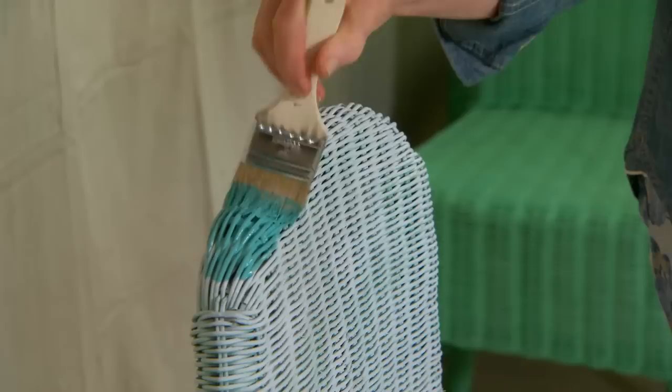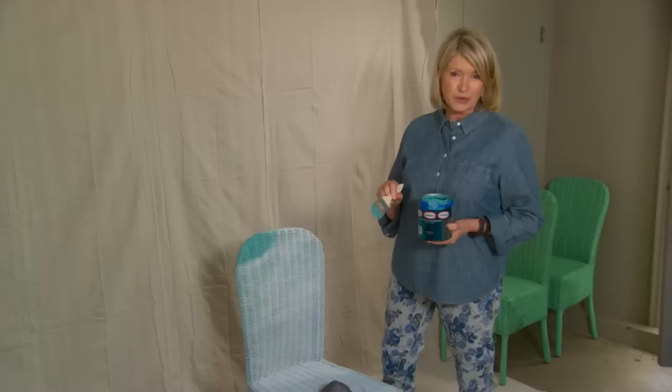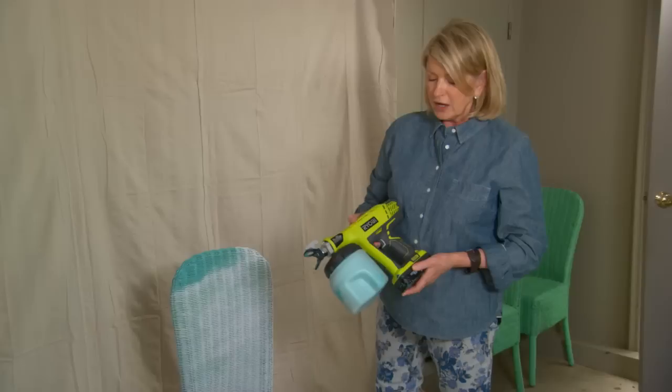You could paint all eight or ten of these chairs with a brush. It'll take you a long time, and you'll get pretty good coverage but not really great coverage. You'll get much better coverage if you use a paint sprayer, and you shouldn't be afraid of using a new technique — something that you haven't done before.